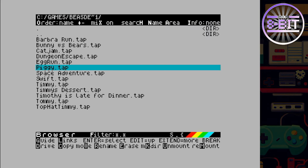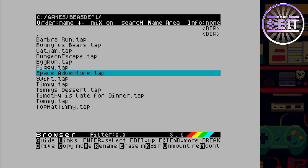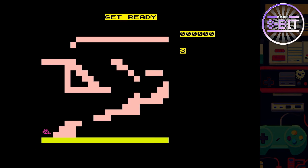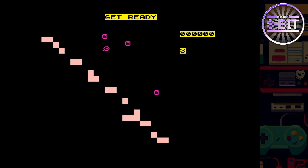Which one should we go for? Let's go for Piggy Adventure. I like my little Piggy I'm controlling — very tiny. Can I get through that hole? No, that fooled me. A lot of obstacles to avoid here, so it's all about jumping at the right time.